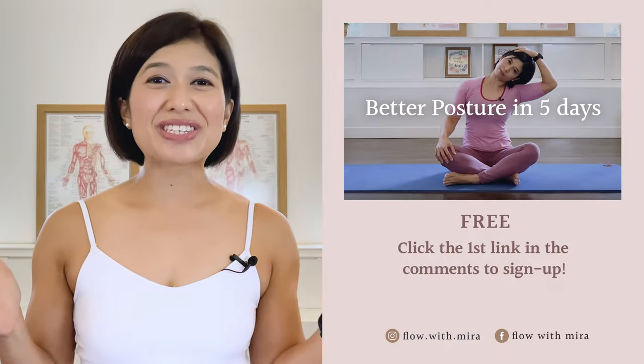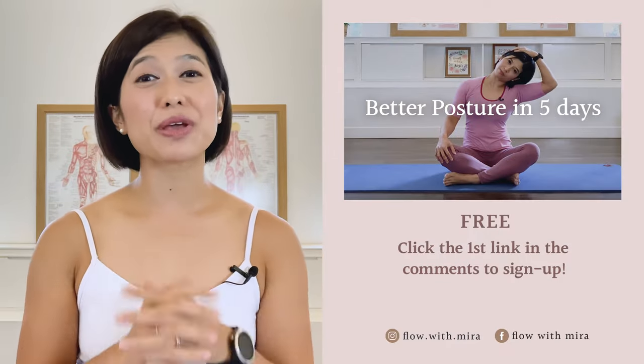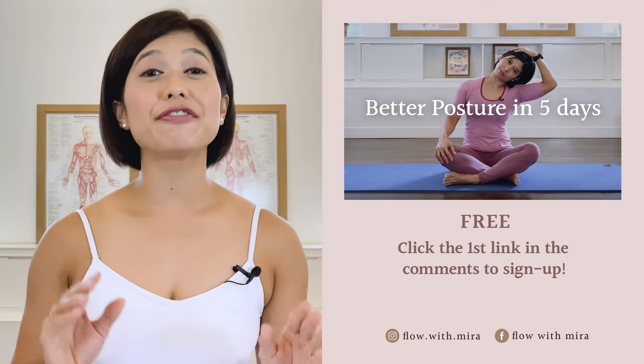In breath, one long exhalation, exhaling, and slowly open your eyes. Thank you for practicing with me today. I wish you a lovely day. Congratulations on completing the class — well done! I'm Mira and I'm here to help you look and feel your absolute best through Pilates.